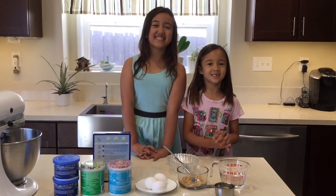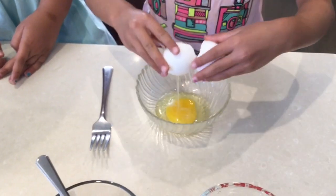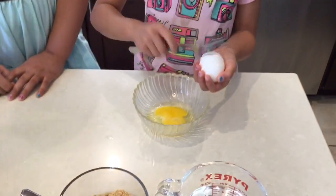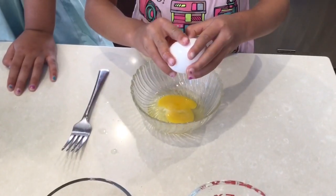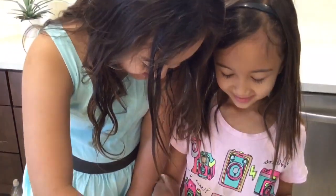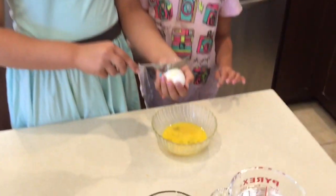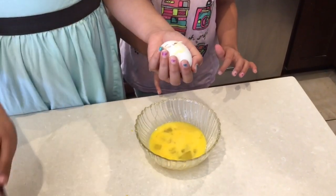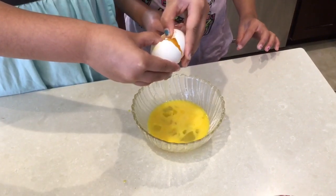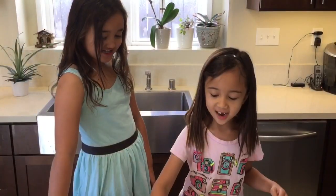So let's start! First, crack the egg. A second egg. I can't get the shell out. Yeah, me neither. It's okay if there's a shell in there, because you can always take it out. Hey, I got the shell out!